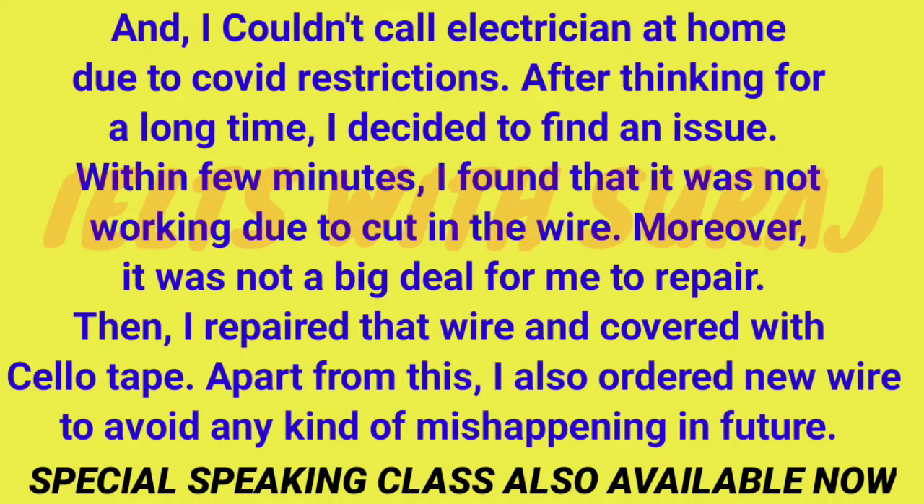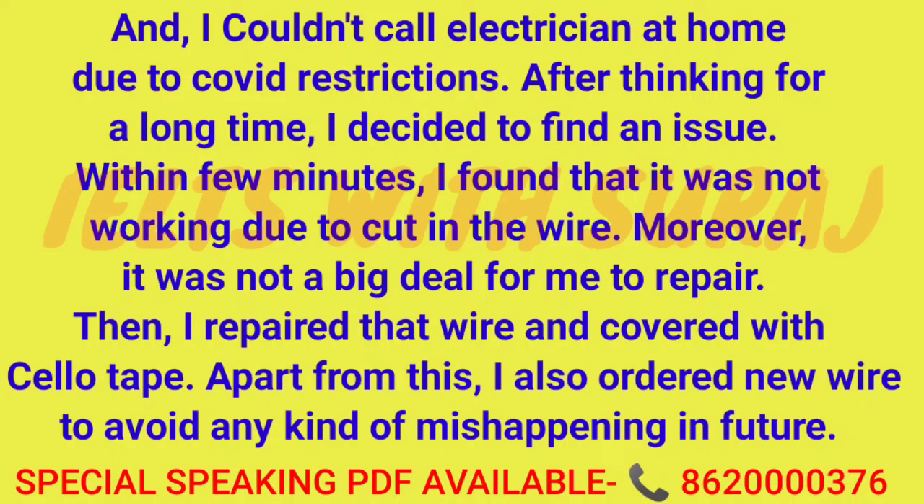I couldn't call an electrician at home due to COVID restrictions. After thinking for a long time, I decided to find the issue myself. Within a few minutes, I found that it was not working due to a cut wire. It wasn't a big deal for me to repair - I repaired the wire and covered it with cello tape. I also ordered a new wire to avoid any mishap in the future.